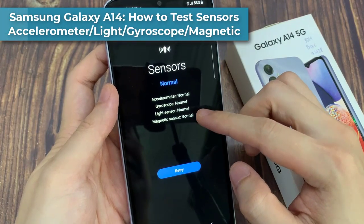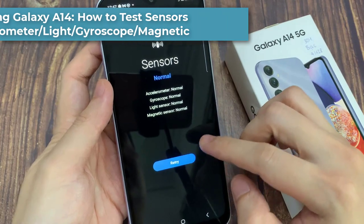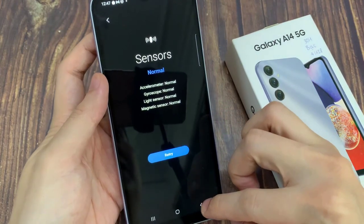In this video, we're going to take a look at how you can test the various sensors for faults — such as the accelerometer, pressure, light, gyroscope, and magnetic — on the Samsung Galaxy A4T.